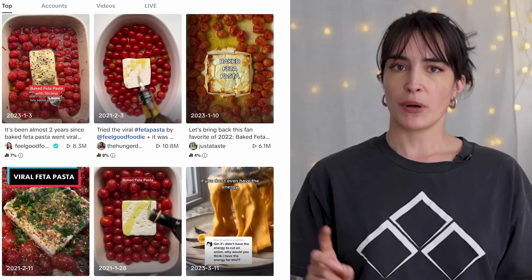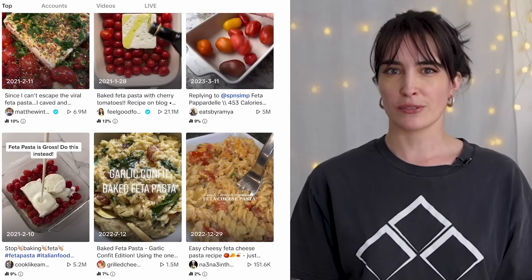Thank you Squarespace for sponsoring today's video. Hey, what's up everybody? It's your girl Merle and today I am back with another vegan recipe, obviously.